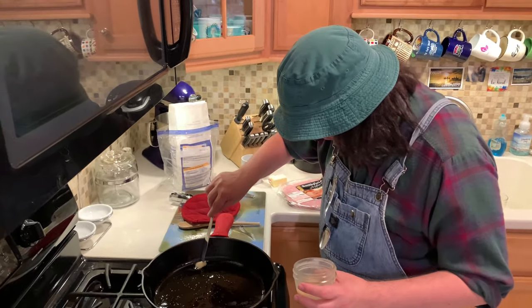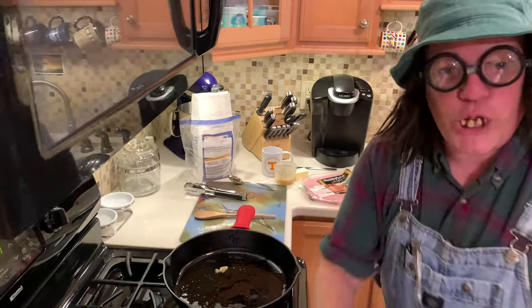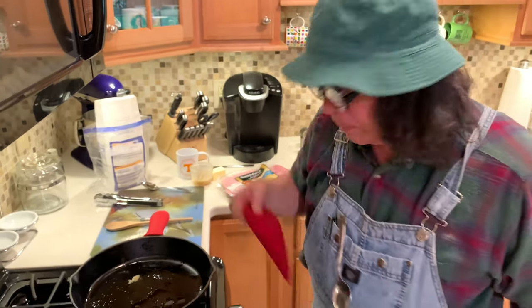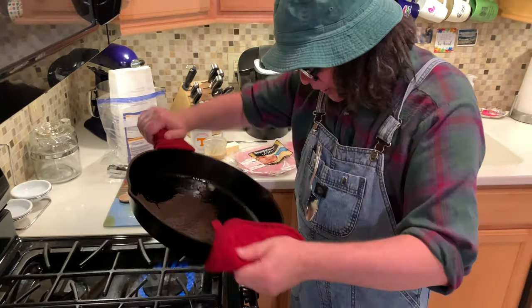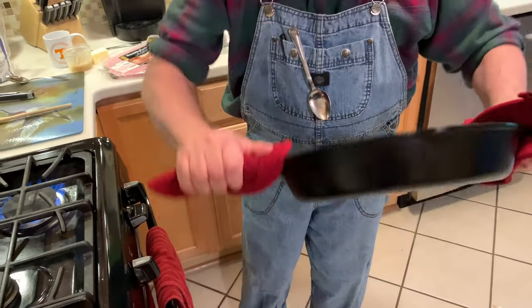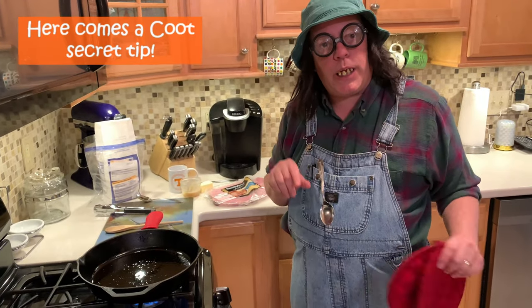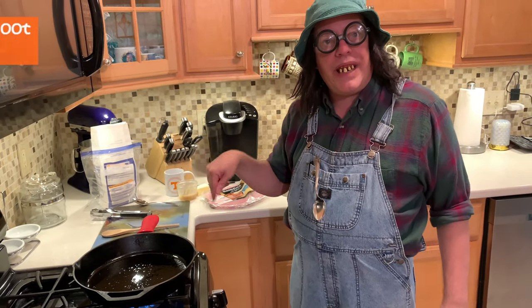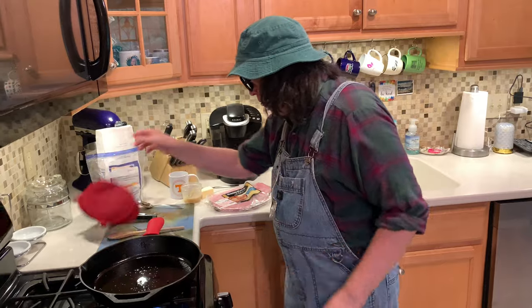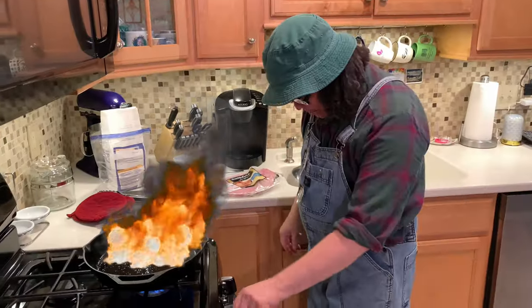So we're just going to slosh this around — you know how we do it around here in the cook kitchen — just get it covered as best we can. If a little bit is good, a whole lot's better. We want enough in there so that when we slosh it around it covers up the skillet. Remember, when we cook meat in a skillet, we put cold meat in a hot skillet. We want it to sizzle. We were on wide open, got that fire up all the way.